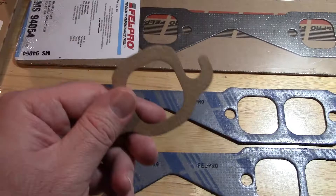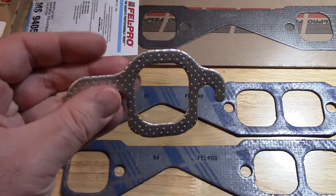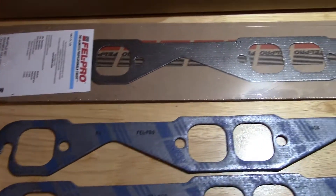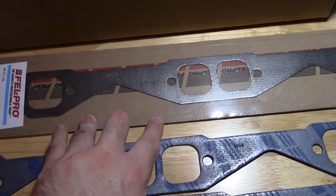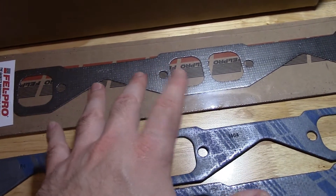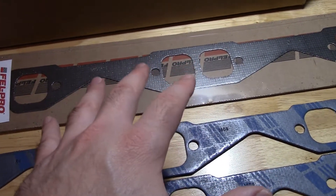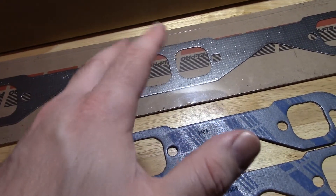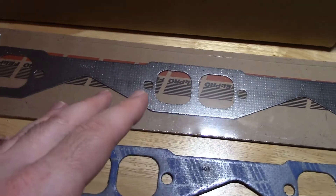Generally OEM gaskets are these cheap cardboard metal-embossed type, and I've had pretty good luck with those, so I assume this is going to be a good gasket based on its OEM replacement application. Maybe not for a turbo or nitrous high-temp situation, but graphite is supposed to work pretty good in that type of situation too.